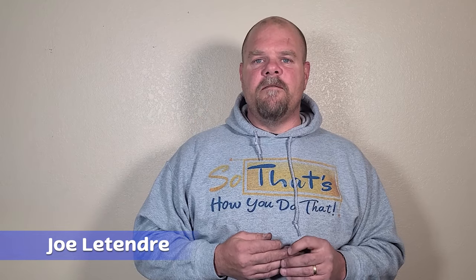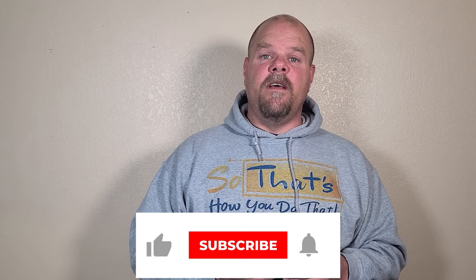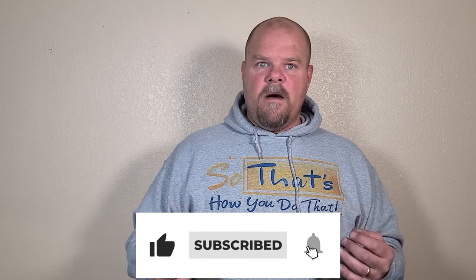I have a lot more videos on my channel for tile installation — go check those out. I'm also going to be bringing out a lot more in the near future. I'm Joe Latender, I really appreciate you watching. If you could hit that like button, I'd really appreciate it. Hit that subscribe button if you want to be part of my channel, and hit that bell to be notified when new videos come out. Again, I'm Joe Latender — God bless you, thanks for watching.